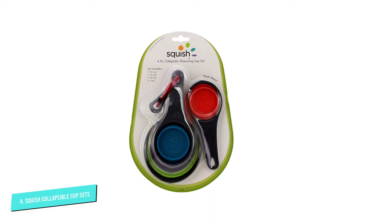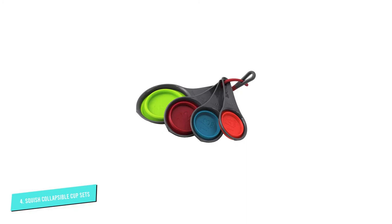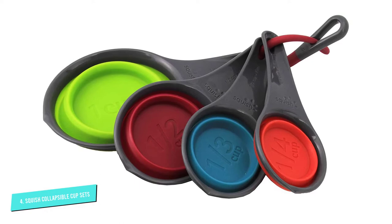When cooking is done, these are dishwasher-safe for super simple cleanup every time. This set is also available with matching collapsible measuring spoons in one tablespoon, one teaspoon, one-half teaspoon, and one-fourth teaspoon sizes.